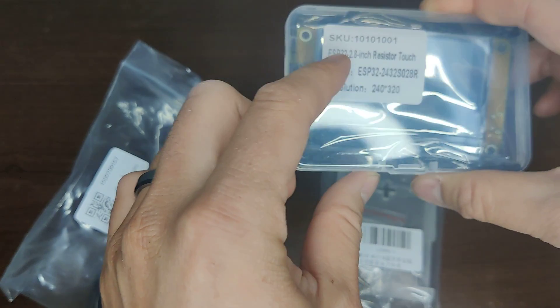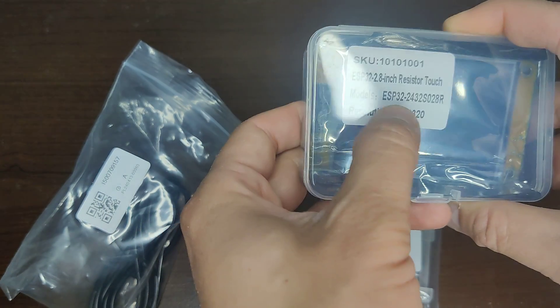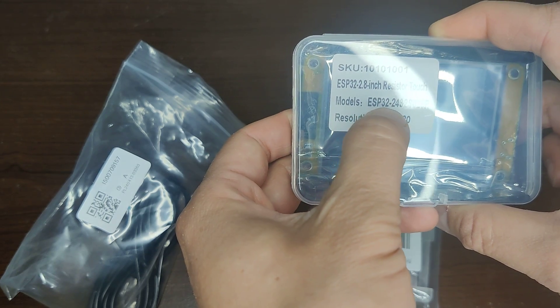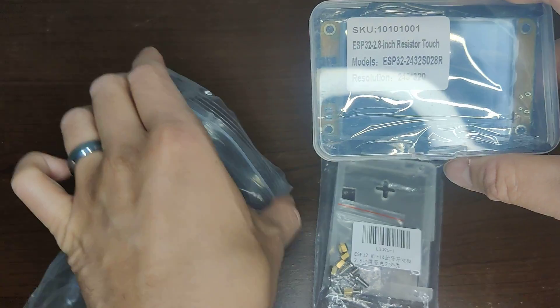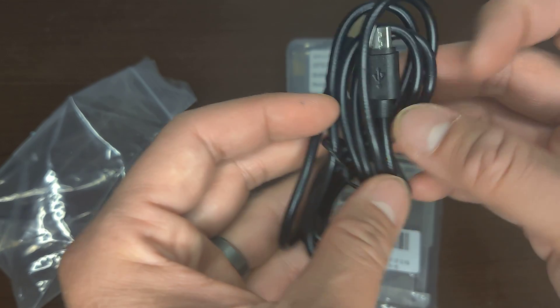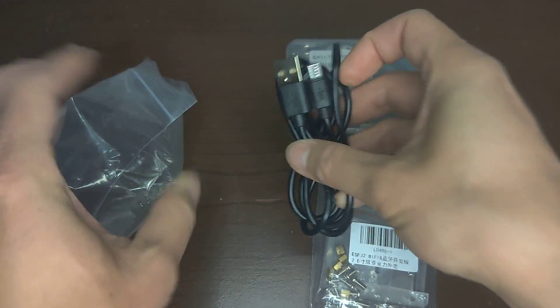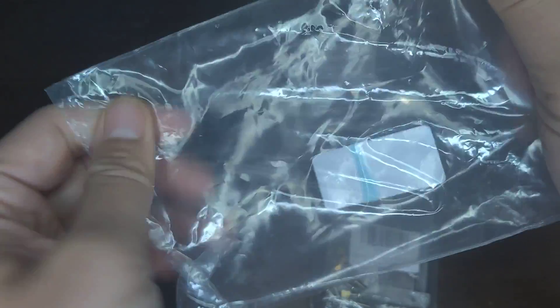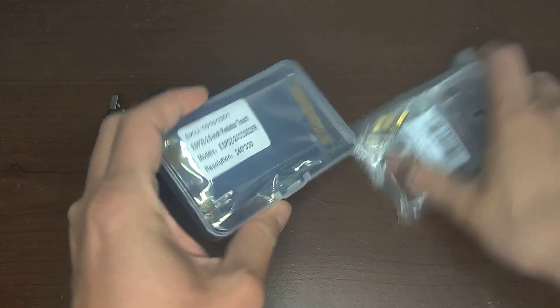The model is ESP32 dash 2.8 inches — model ESP32. Resolution: 240 by 320. It probably comes with a USB-C, or maybe type A or B, probably B. Let's take a look at it.